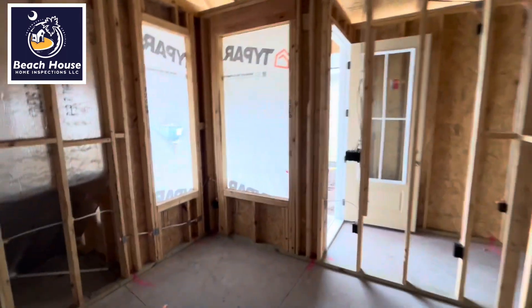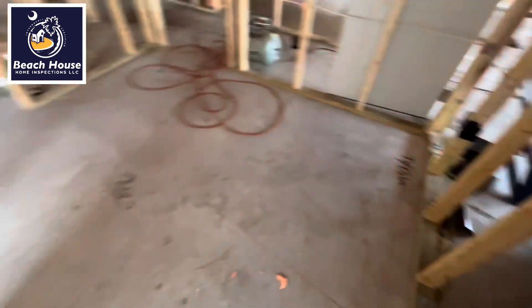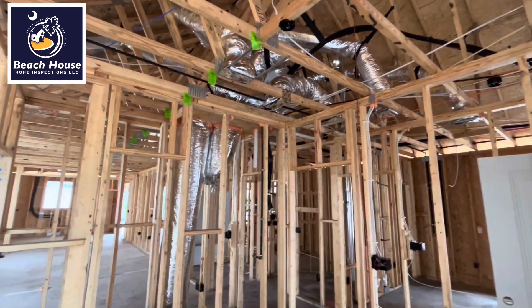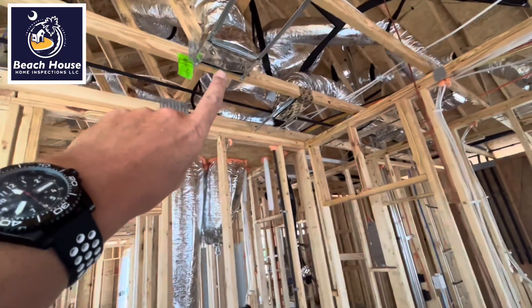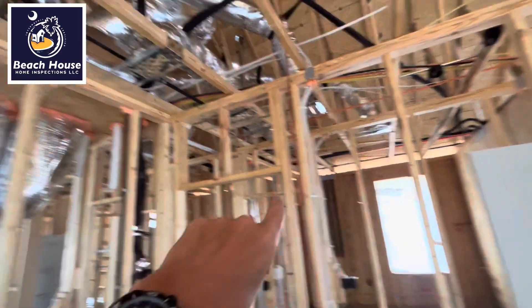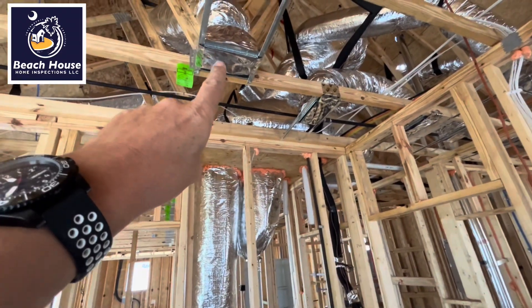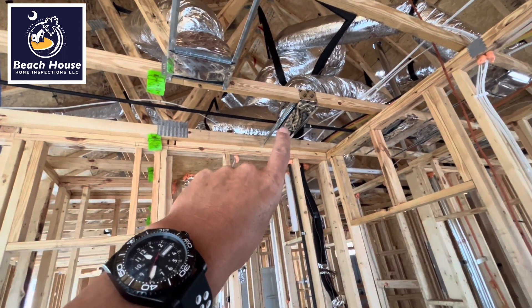Same thing — this is our source of heat loss. This is another bedroom. I'm going to stand in the corner: we have our supply and return. The supply is located approximately two feet from the return. It was the same with this bedroom over here. Envision an invisible duct that goes from the supply to the return, because that is what is going to happen.